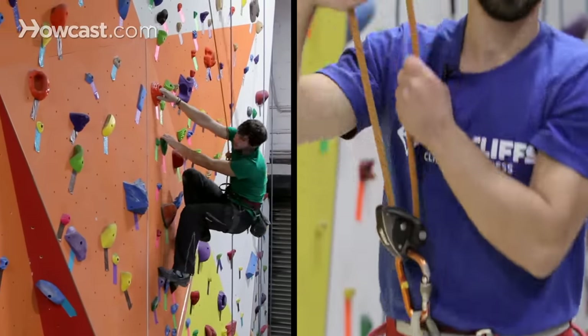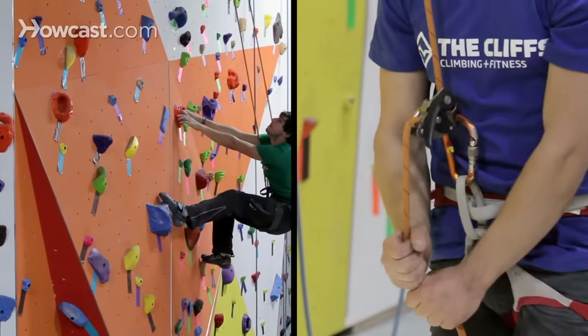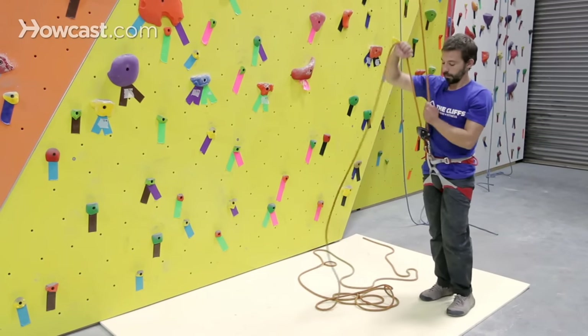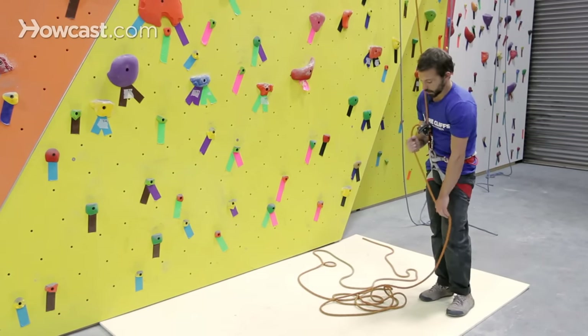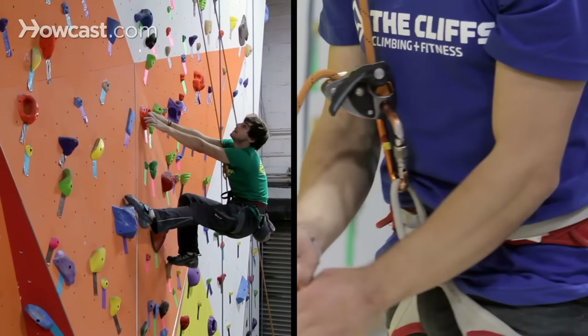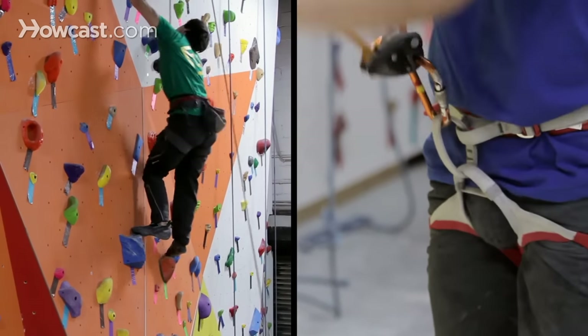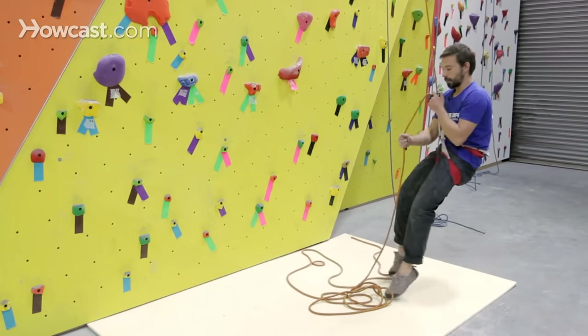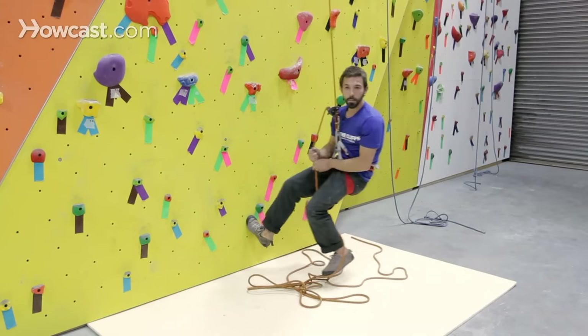Making sure that as I'm belaying, I'm spending as much time as I can in the brake position, which is with my right hand below the belay device, not above it. This way, in case the climber were to take a fall, all you need to do as the belayer is pull down. That locks the belay device, preventing rope from feeding in the opposite direction.